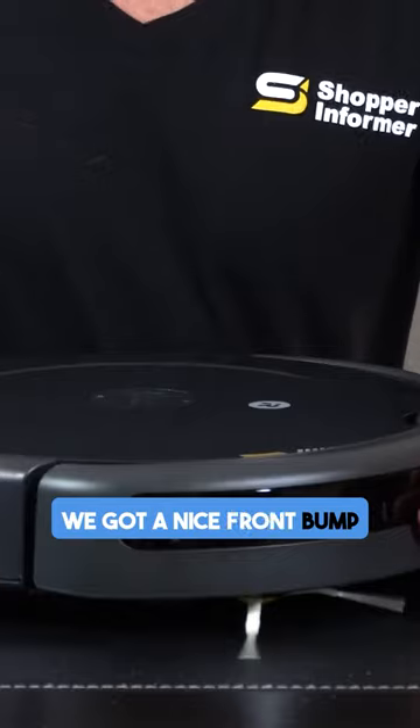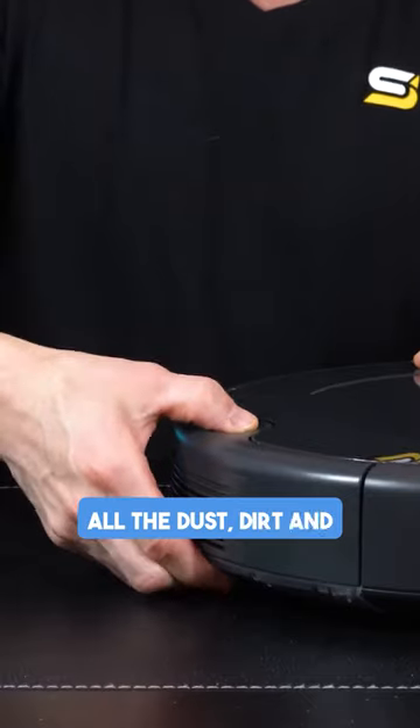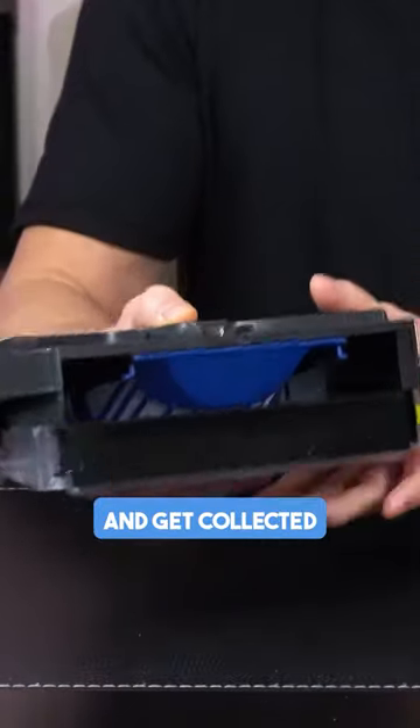On the front we've got a nice front bump sensor so when it hits it, it knows to go different directions. Then on the back side here is where all the dust, dirt, and other bad things start to end up and get collected.